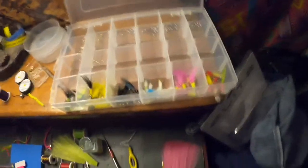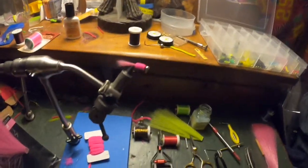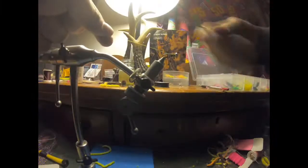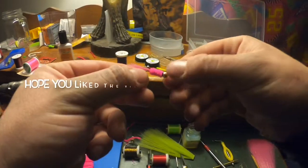We have a nice pile going. We got to do all those jig heads and some more, so we'll definitely be busy. We got a bunch of different colors to make — this is just one way to make them. I hope you liked it and enjoyed.